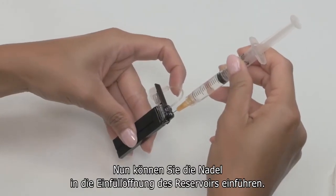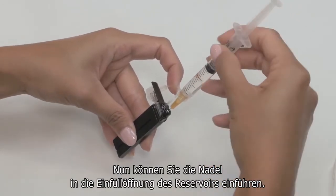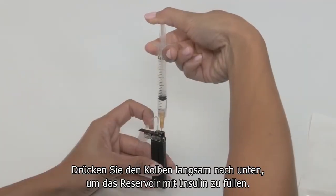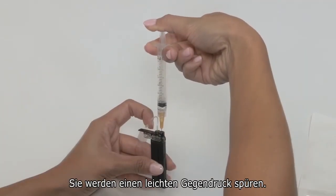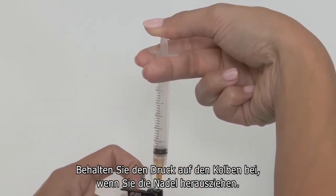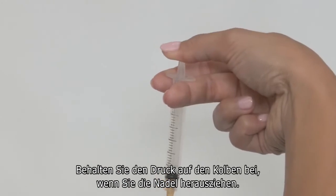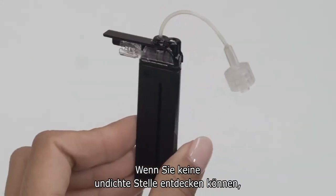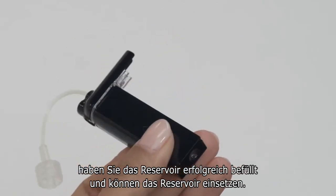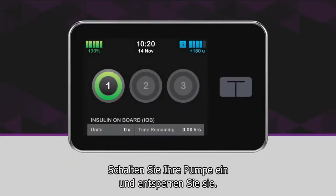Now it's time to insert the needle into the fill port on your cartridge and slowly press the plunger to fill your cartridge with insulin. It's normal to feel some resistance towards the end. After you've filled your cartridge, maintain pressure on the plunger as you remove the needle. If everything looks good and there are no leaks, you've successfully filled your cartridge and are ready to install it onto your pump.